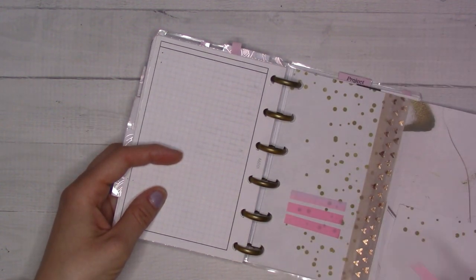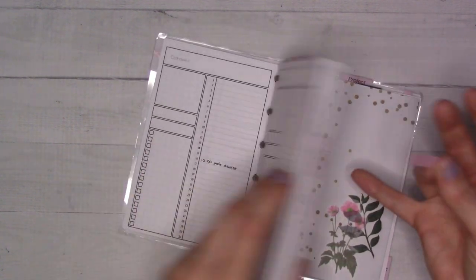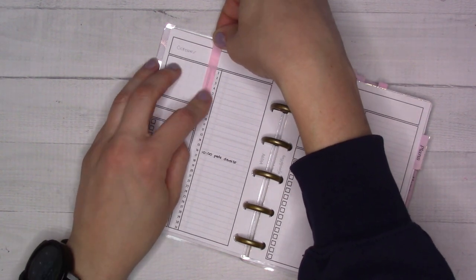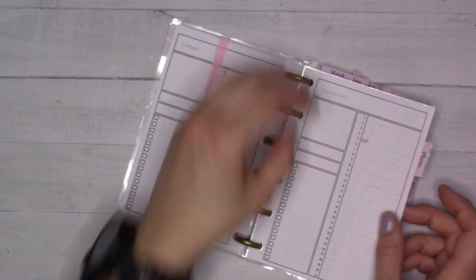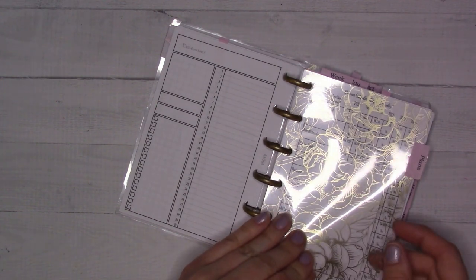I've been using these little page flags to mark things in my planner that I can work on — planner-related tasks — so if I'm out and about and just have some extra planner time, I can flip right to those.